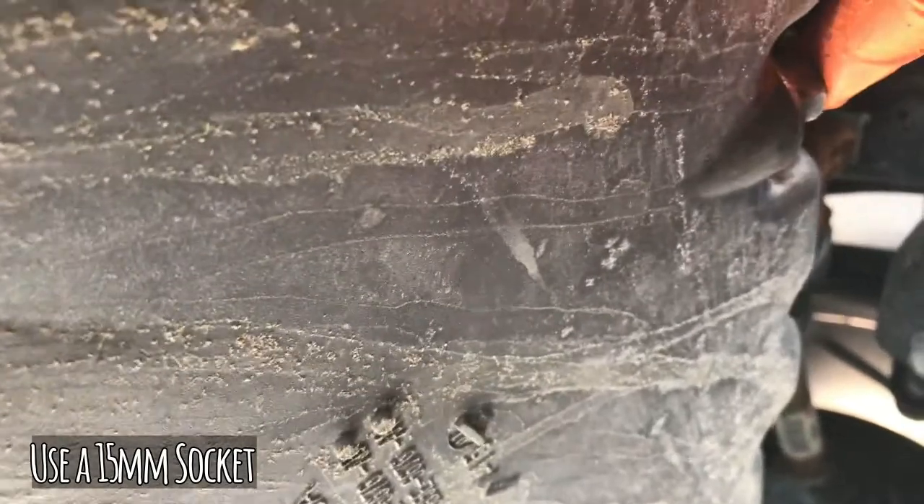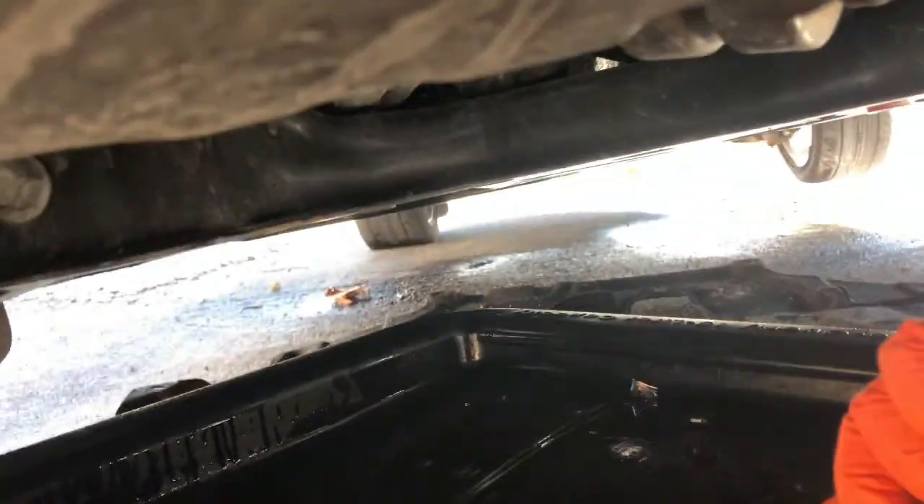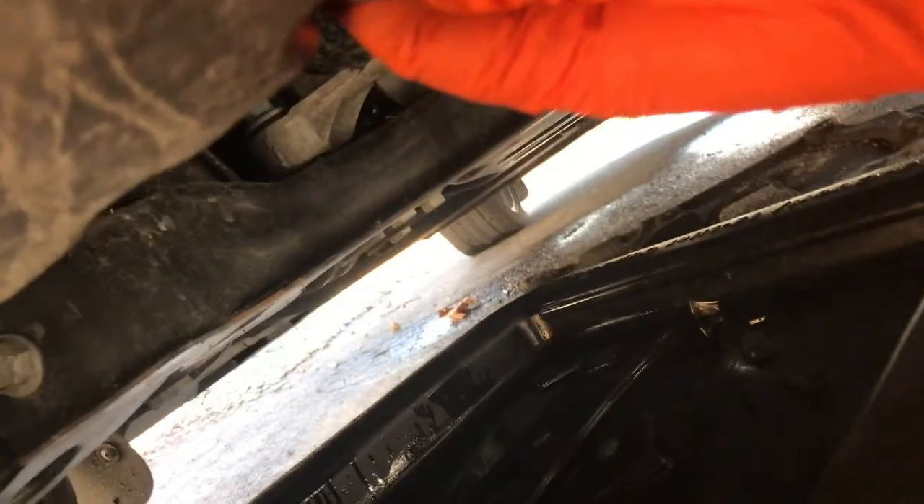Here's the oil pan for the car and the 15mm nut you have to take off. Be careful taking this off because you don't want to drop it into the oil and lose it forever. It's gonna arch when you pop the nut off, so make sure you have your oil pan ready to catch what's about to come out.